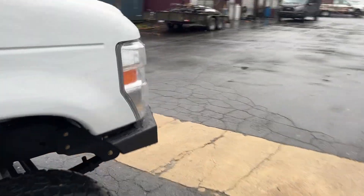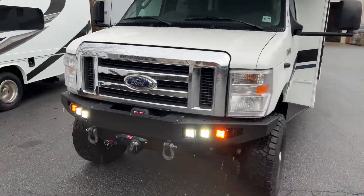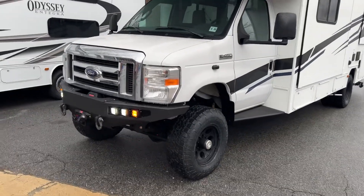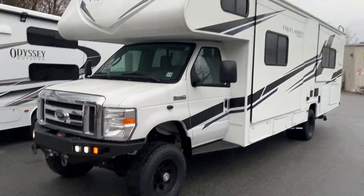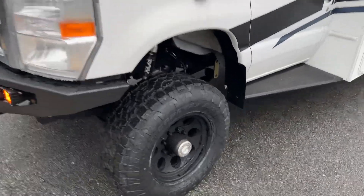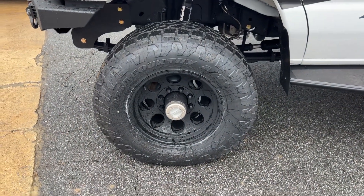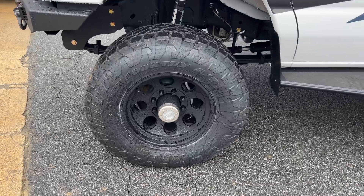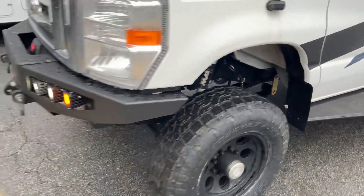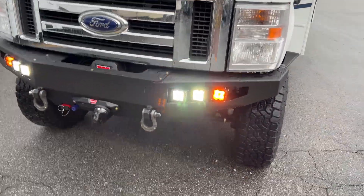Really nice RV. Standard recipe for the RV: custom spec springs front and rear, 6-inch lift on 33s. Running a Toyo AT3 up front, 285-70-17, on some Pro Comp 7069 series wheels, single Fox 2.0.